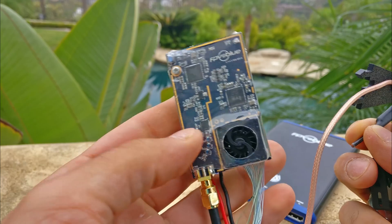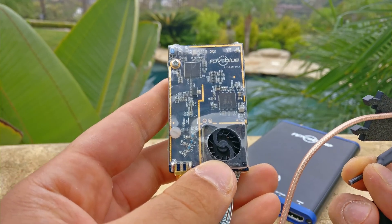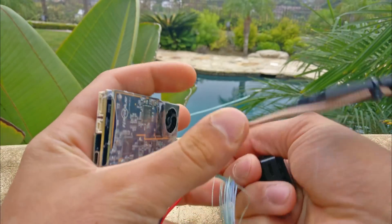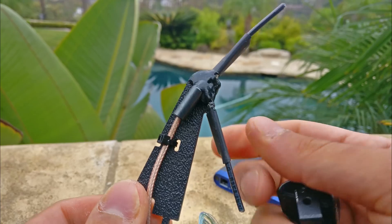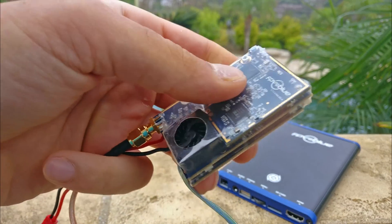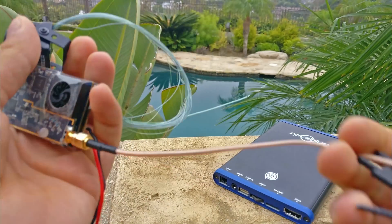When you look at the transmitter, this is a little bit bigger than the Connex system. But again, this is not intended for mini-quads. It does have a fan on it so that you can put it inside a fuselage of a plane or something of the sort. Right now it's using what looks like an IB Crazy 1.3 GHz inverted V antenna, because this kind of antenna works pretty well on planes.